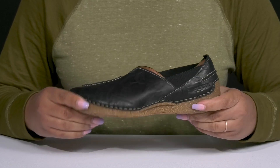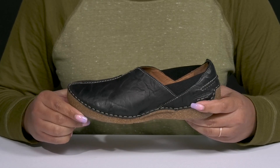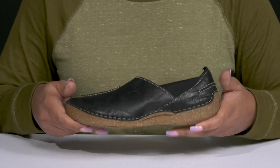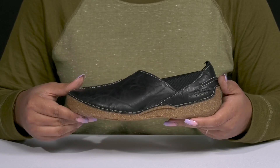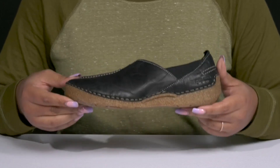They're lightweight with a sturdy build and reinforced stitching for long-lasting durability, all on top of a durable and flexible synthetic outsole that's grippy to keep you stable. Wear these with your favorite pair of denim.